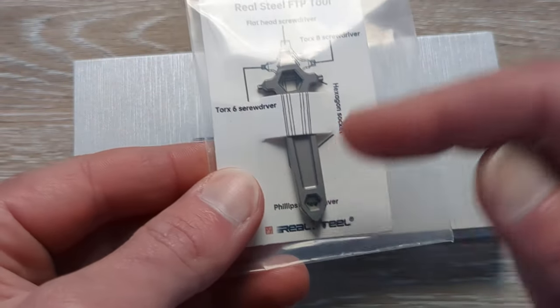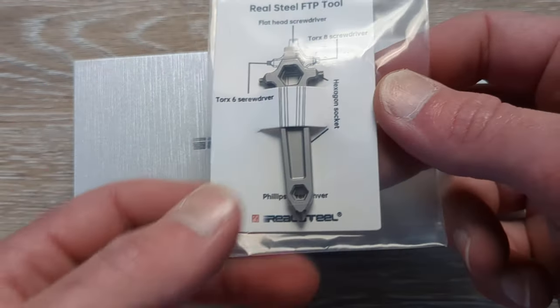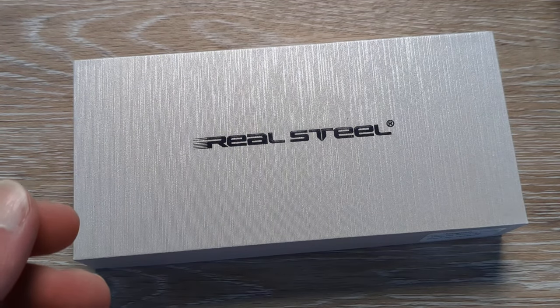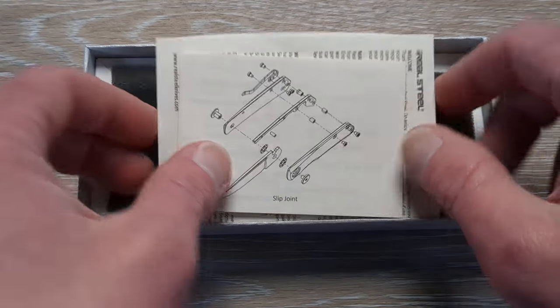So we have one of their FTP tools. I think these commonly come with the knives, but we have a T6, an 8, a flathead, and a Phillips head. That is a nice little tool to throw in a kit or in a pouch. So let's get to the knife here, guys. I am ecstatic to check this out.